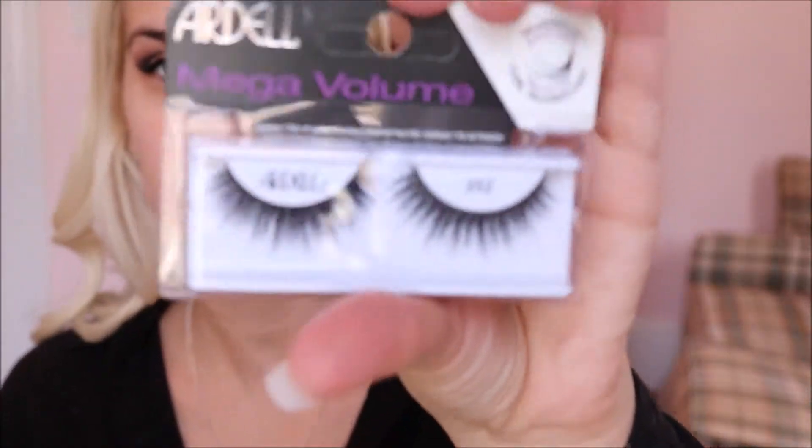I'm going to use Estee Lauder Lash Envy and just put a coat on because I am going to put lashes on. These are 252 Ardell Mega Volume lashes. Alright, I've got the eyelashes on. Once you have that, I recommend taking a black liner and going on top of the waterline — it looks kind of gross but it helps fill in that skin space so that way the eyelashes blend better.